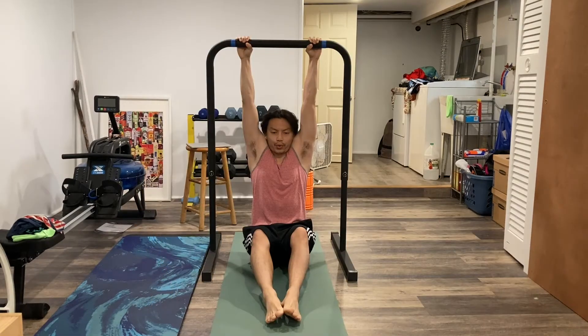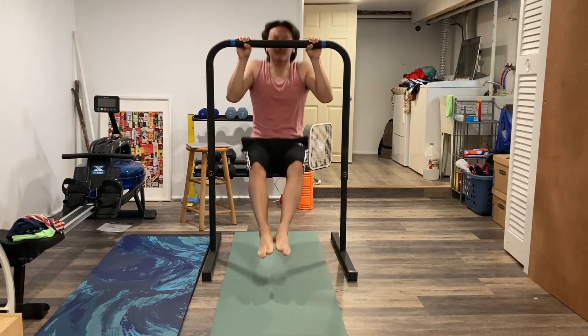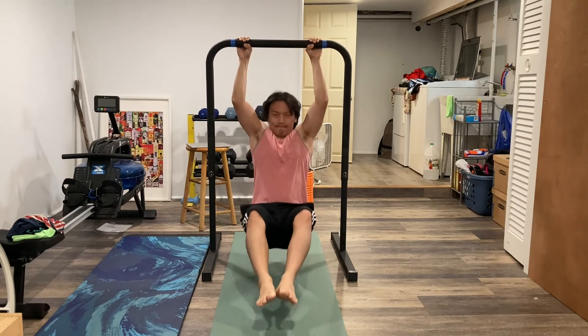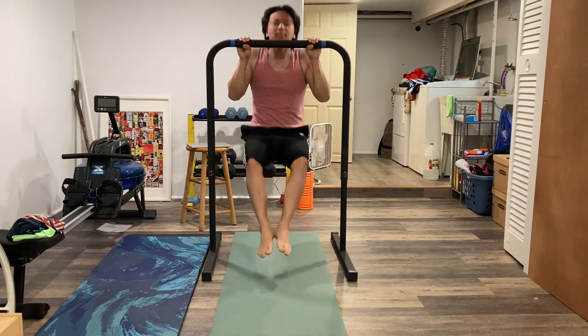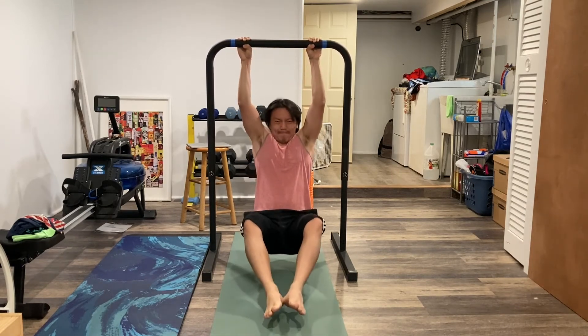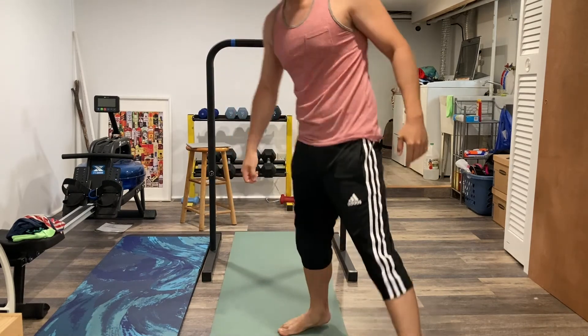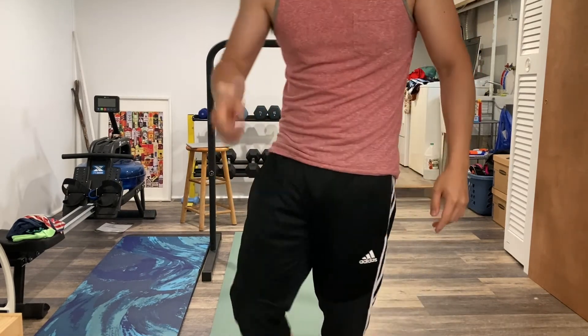I'm going to attempt 10 pull-ups on this thing. We'll see how it goes. It'll be my PR if I'm able to do it, and then we're halfway there. Yeah! Halfway there.